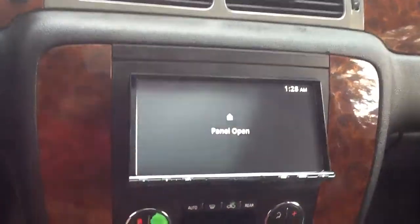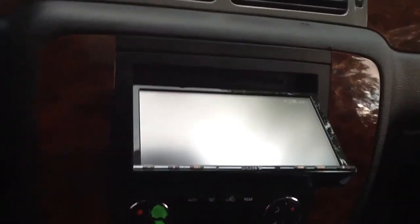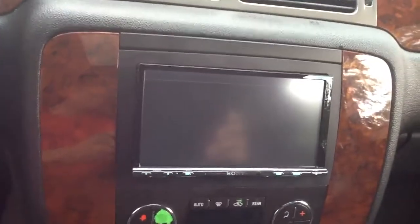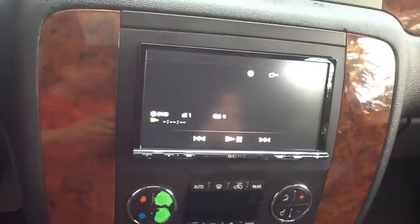It is a motorized screen. The CD and DVD slot is right behind the screen. We have bypassed the video, so once the DVD is read, it will immediately show the movie. There is no need to push buttons or flip switches.